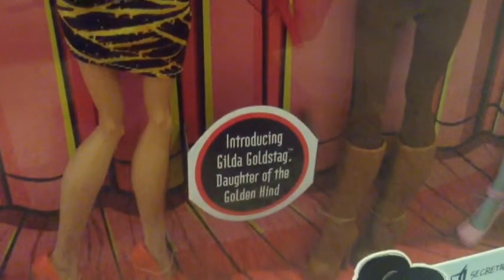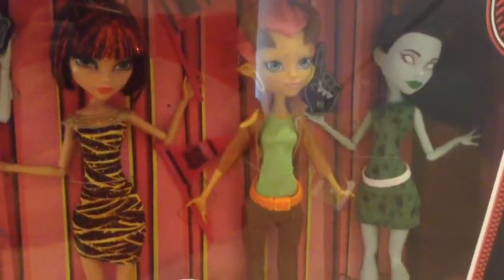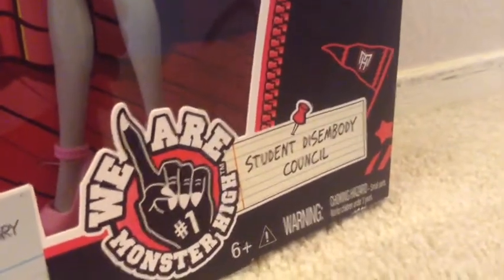Okay so let's get started with the box. Right here it says: Introducing Gilda, Daughter of the Golden Hind, which we've actually seen her in the series a few times. If you haven't seen Fright On, if you look closely into one of the scenes you will see Gilda — that's like the only time anyone's actually seen her for real. If you have seen the Monster High Fright On segment, you know that you've seen her. It says: We Are Monster High, number one, Student Disembodied Council, the Monster High logo, Monster High crest.